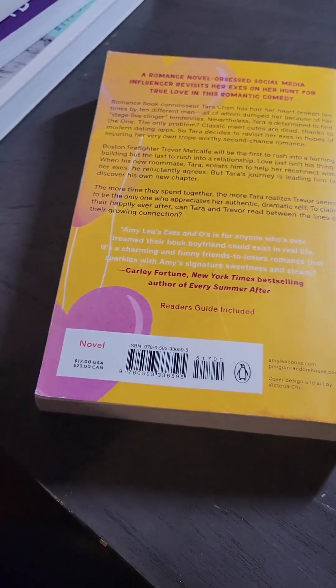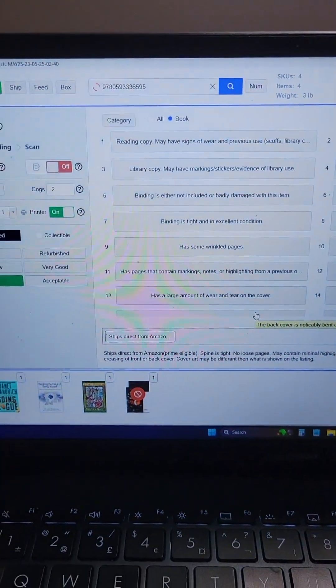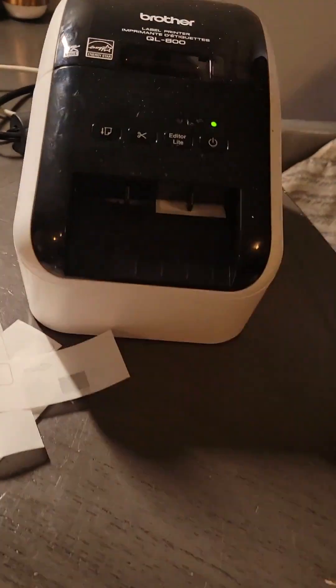Here's another one. This is what I do again — we take it, scan the book, it's going to populate in TurboLister, it's going to add it to the box, it's going to print out a label. We're going to stick that on the back of the book.